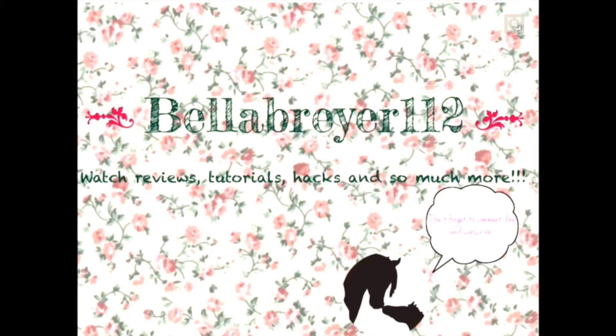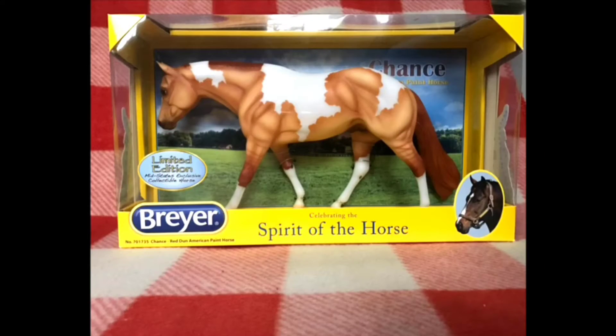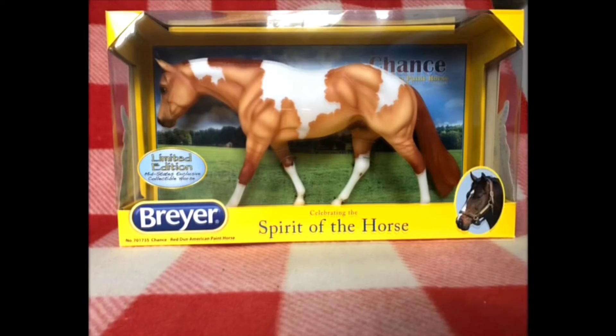Hello everyone, my name is Bella Briar112 and today I'm doing a review on Briar's new limited edition model for 2016, Chance. He's a Red Dun paint horse. So this is Chance's new in box. He has a pretty basic Briar box with a sticker that says limited edition. He was a Mid-States exclusive for 2016.